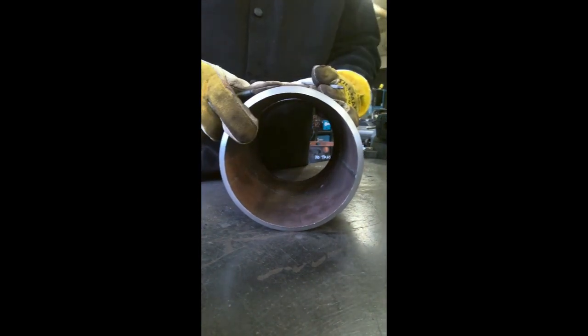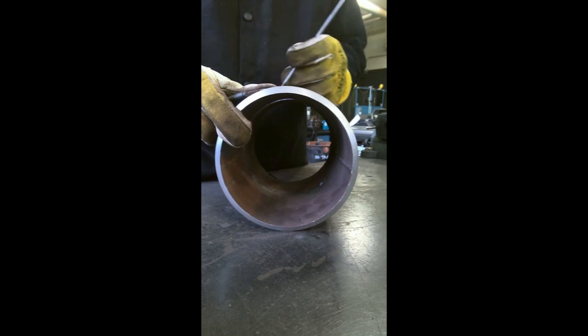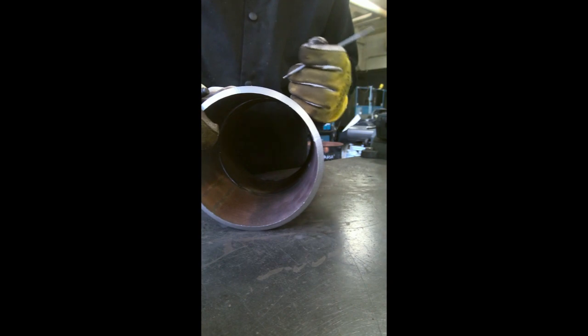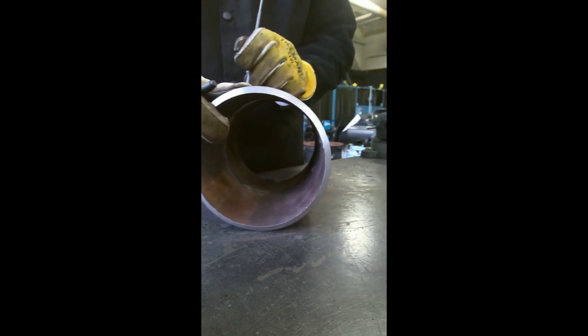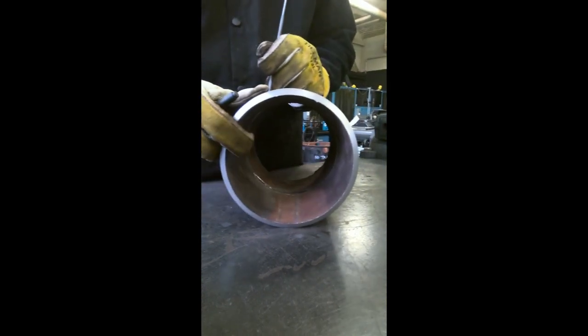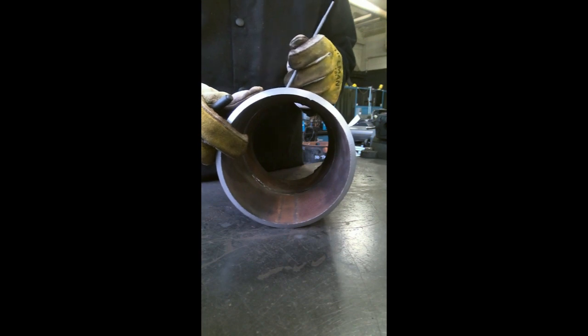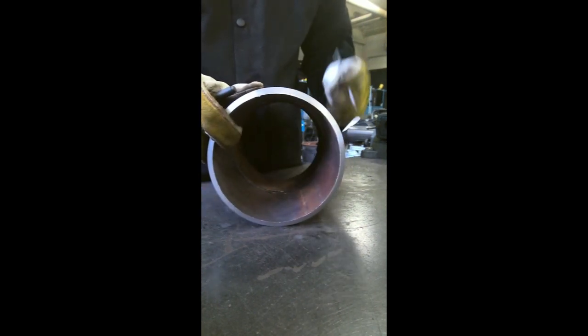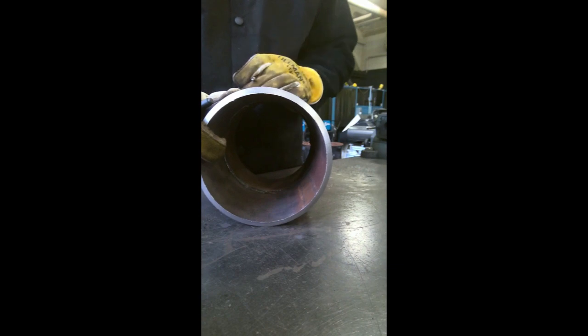So after we got all our tacks feathered out, the first position we're going to do is the 1G position. We're going to lay the pipe down in our booth and weld from the top — we're actually going to rotate the pipe as we weld, staying at the top side of the pipe only. When it starts rolling down, your flux could possibly get down in front of you and get in the way — that's why we don't do that. We're going to weld essentially from a one o'clock position to 11 o'clock, stop at 11, roll that 11 back over to the one position, and start again where we left off. We just repeat that all the way around until the root is completely done.